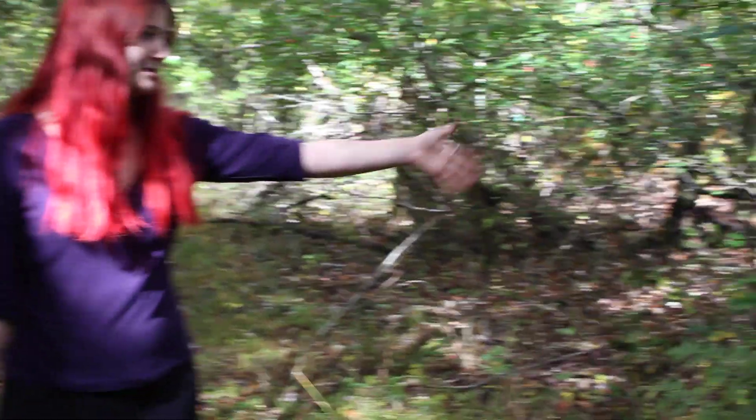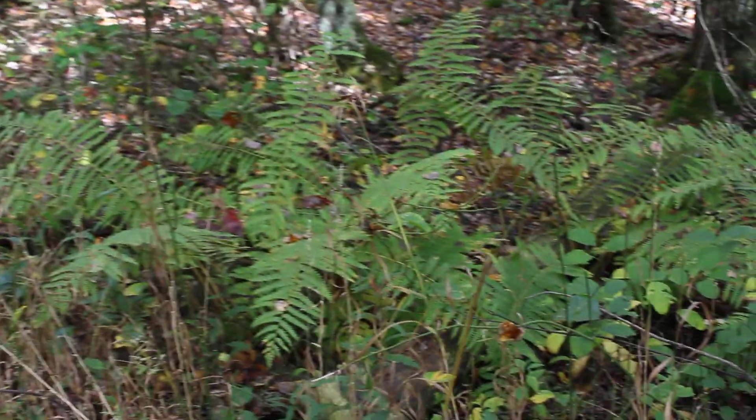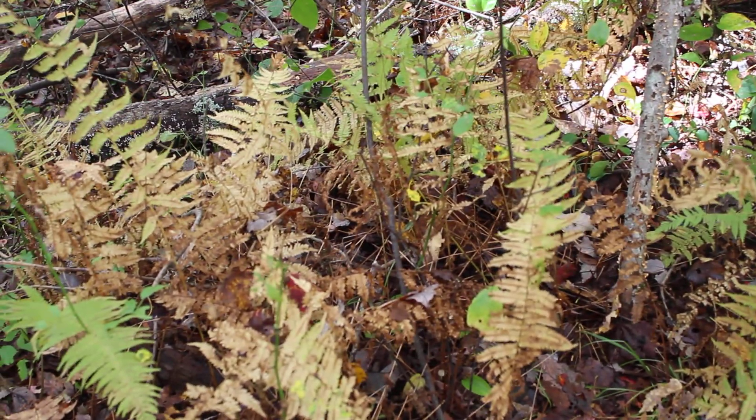Over to my right is cinnamon fern, which we saw earlier. And then over to your left is Lepterus novoboris sensus, the New York fern, as well as Lepterus simulata, the Massachusetts fern.